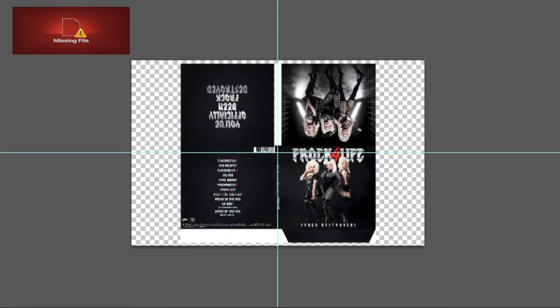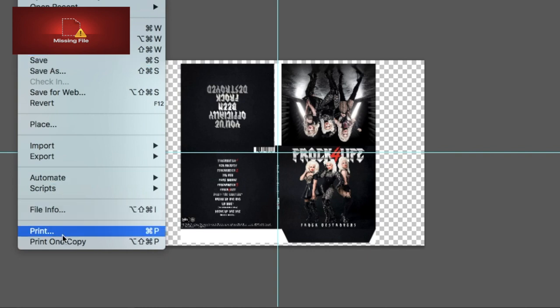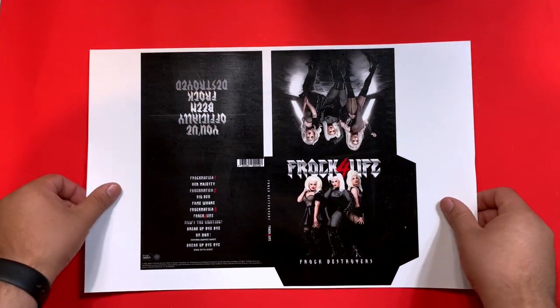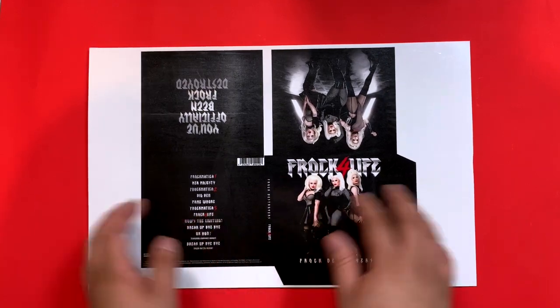After you've done everything, all that needs to be done is to print it. You should have something like this.